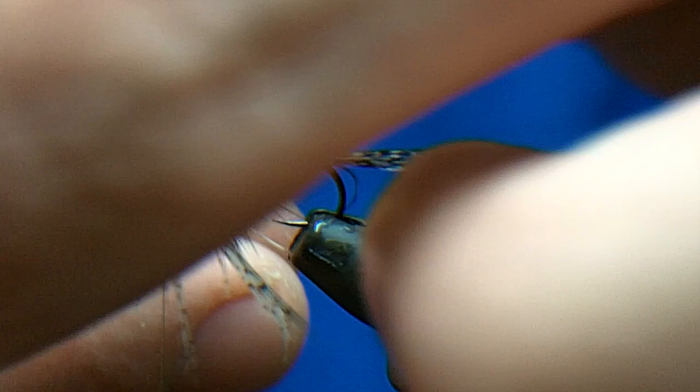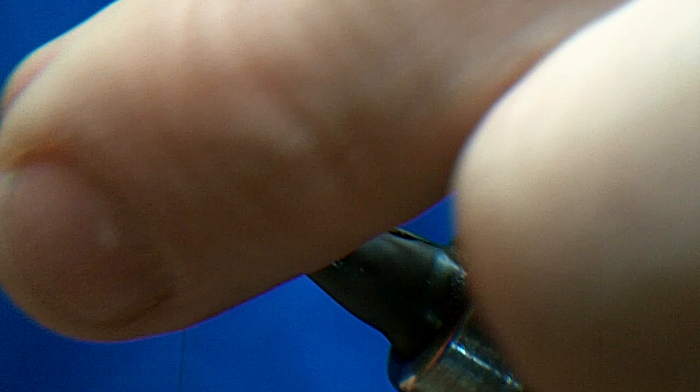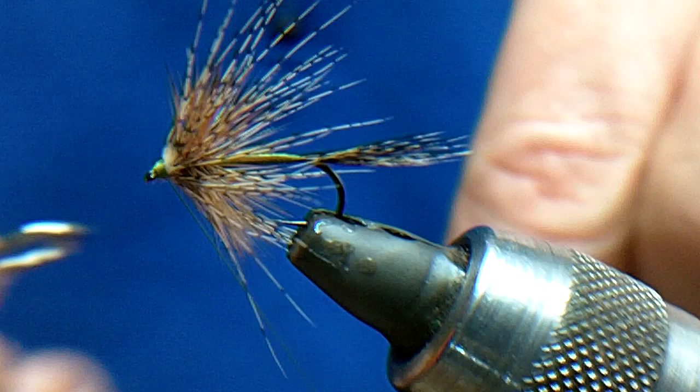One turn, two turns — until it looks right. That's not looking bushy enough, so I'm going to give it one more turn. Then I'm just going to catch it in, keeping all the feathers out of the way, and just trim it. Then just put all the fibres back so that you've got a nice clear eye. Finish off, trim, then all I want to do is put a little dot of varnish, then just push it forward.